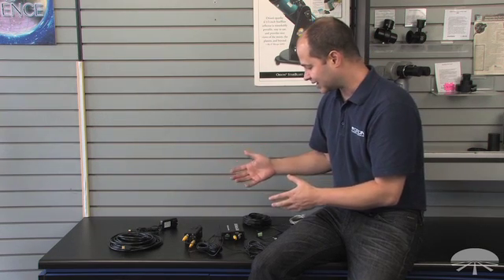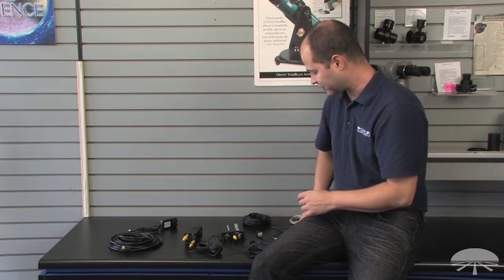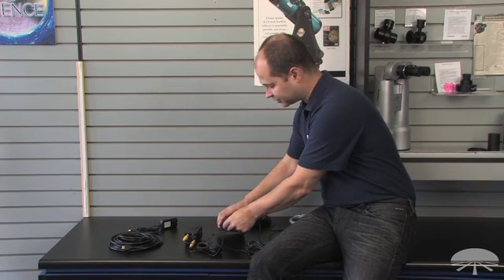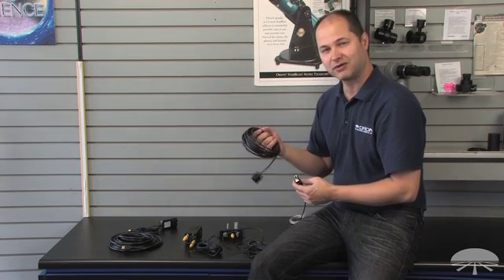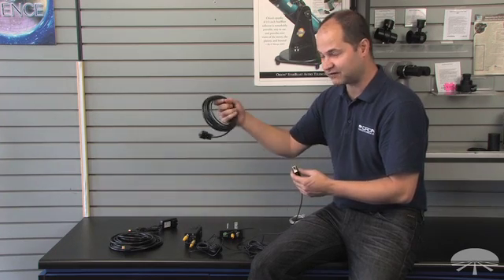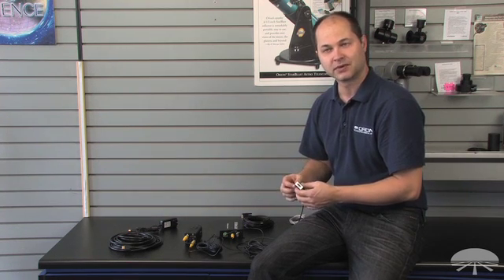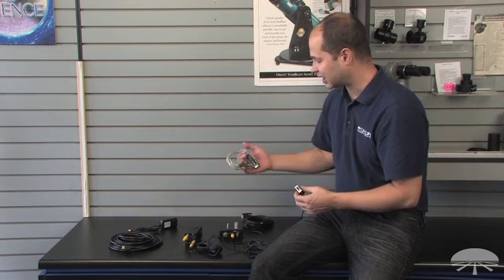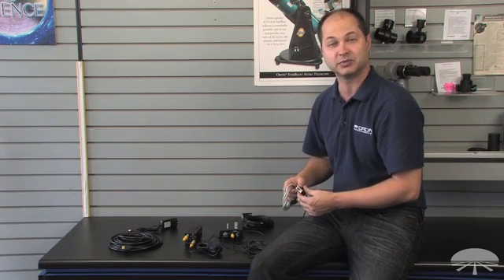If you don't want to control it right from the camera — say you've got your laptop set up and you're using the camera control function with the video capture device — we have a cable that plugs into the converter box here and goes out to an RS-232 cable. There's an extension cable for the RS-232 so you can have this pretty far away from the actual unit, and then that plugs directly into the laptop. If your laptop doesn't have a COM port, like most current laptops, we also include a serial to USB adapter so you can plug it directly into the USB port.